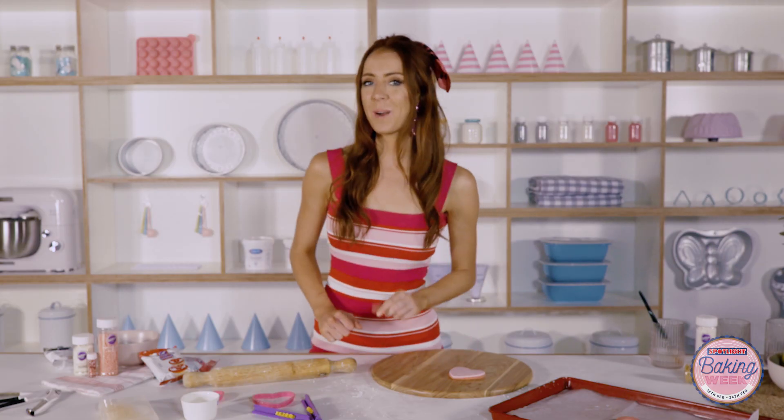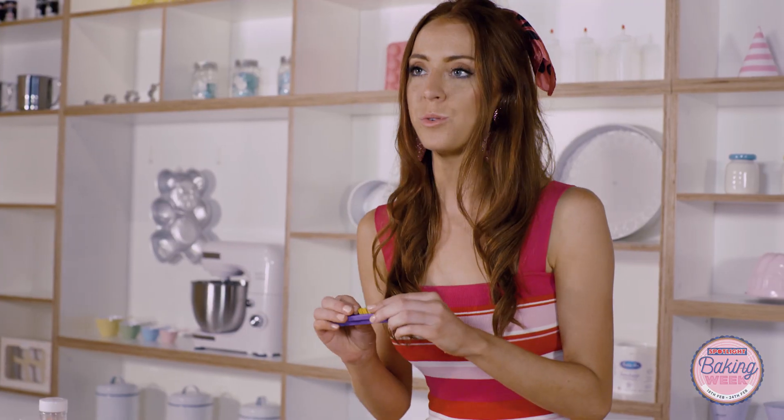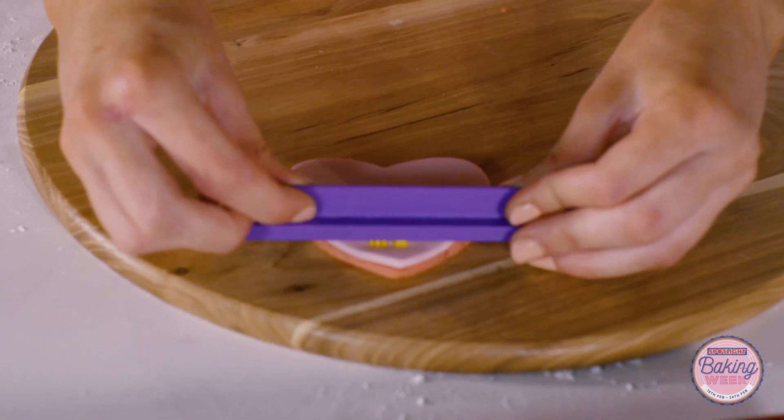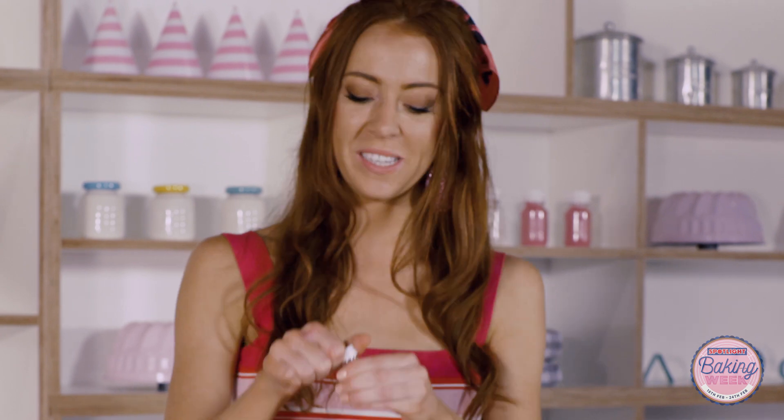It's time to impress our message into the cookie. I have this stamp tool where I have spelt out the words 'break me', but just remember to write it backwards or else when you turn it around it won't read the right way. Next, we're going to be making some gold paint. We start by adding in some gold luster dust to a paint palette as well as a drop of clear alcohol.